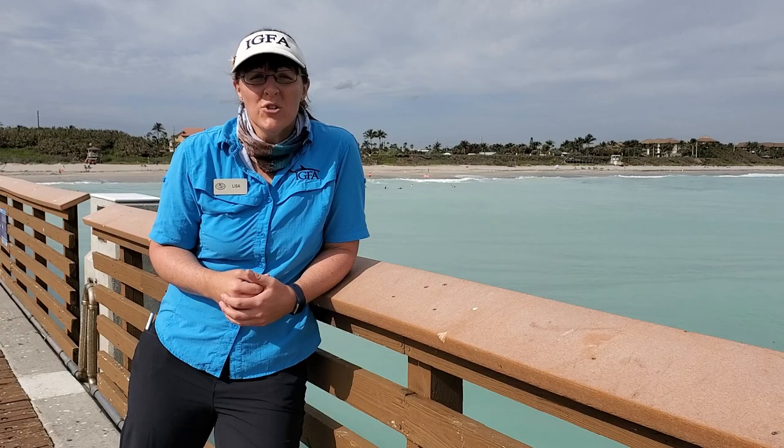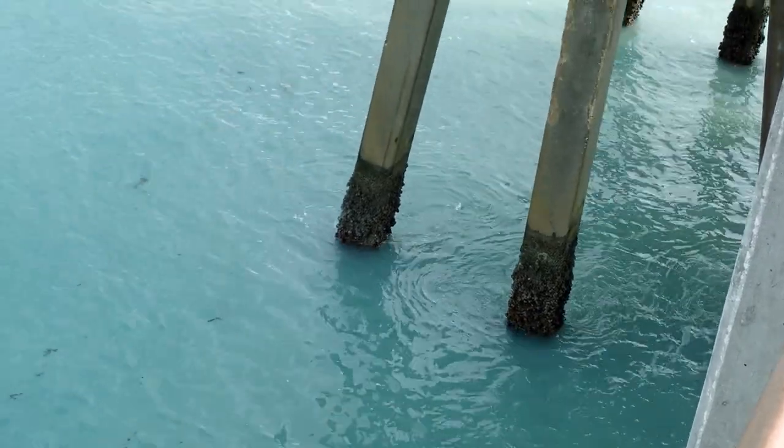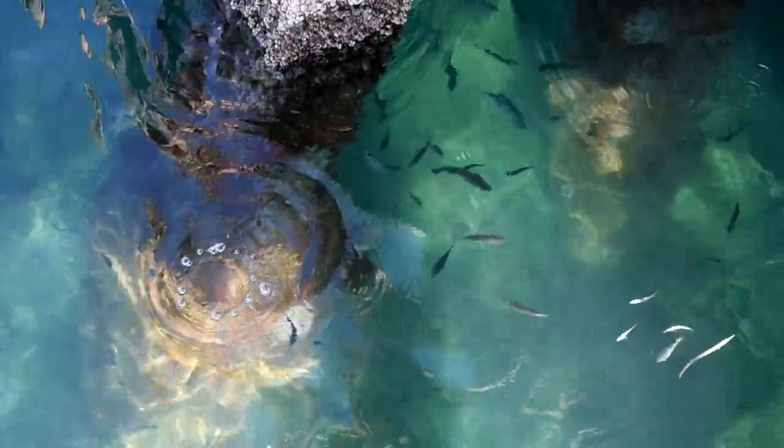So why go pier fishing? Well, piers offer great structure for fish to congregate. A lot of bait fish and other big predatory fish go through the piers, and it provides very, very good structure for fish. That's one reason why anglers flock to piers and do some pier fishing.